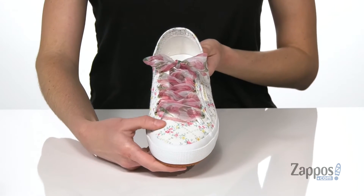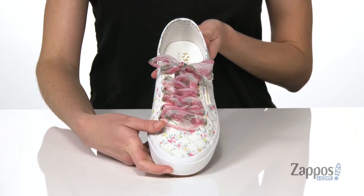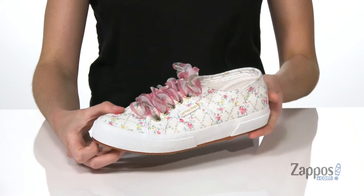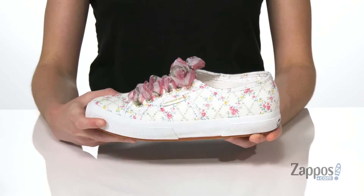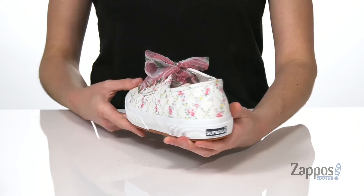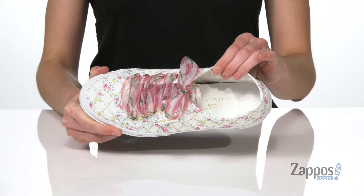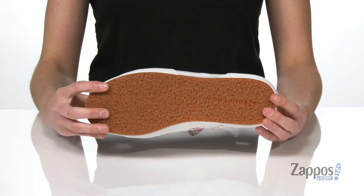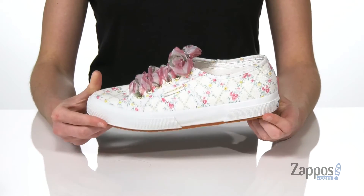With these beautiful laces that are also printed, and they definitely add a whimsical flair to the shoe. Now this is the green leaf pattern, but it does come in a few other patterns as well. Inside has a breathable canvas lining and a lightly padded footbed, and it all sits on top of the Superga gum rubber outsole.